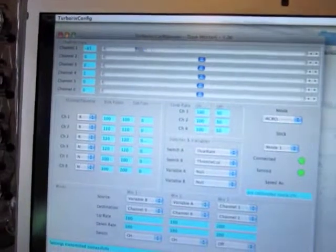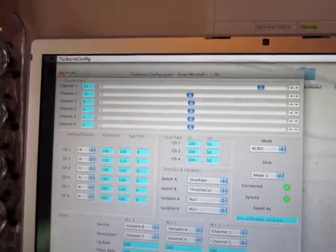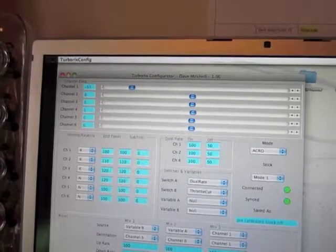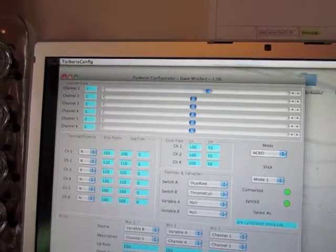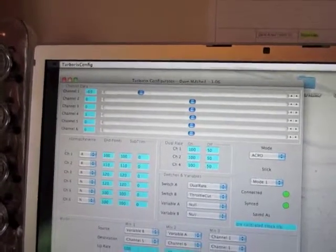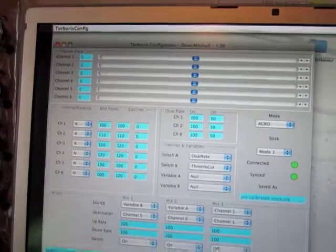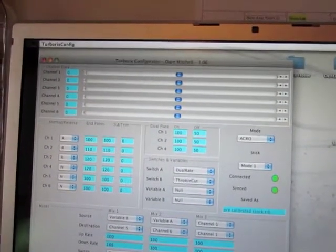Actually, I just thought of one thing. You can see the numbers changing — I'm just moving my right stick back and forth. It doesn't go to 100 still, but it is equal on both sides. I can easily understand what I'm changing.